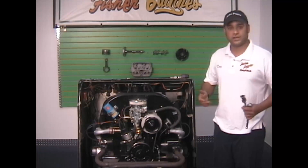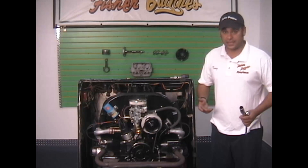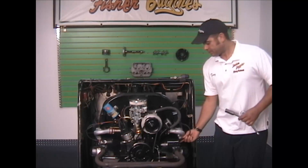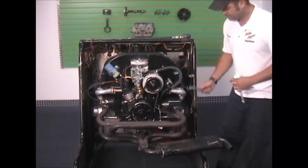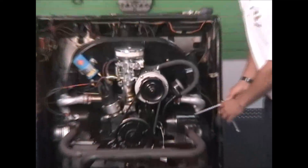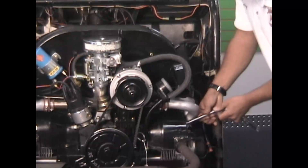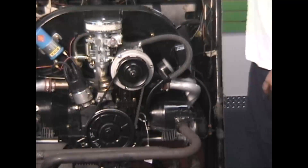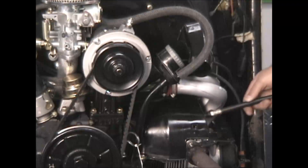When doing your compression test, it doesn't matter what cylinder you start on, it just matters that you do all four. Preferably you want to do one at a time — you don't want to get your plug wires crossed, because then the firing order will be out of whack and it won't run right either. I'm just going to start with number two because it's closest to me. Pull your plug wire off, put your socket on the spark plug, and we're going to break the spark plug loose. Get it out of the way, then thread in the compression tester.